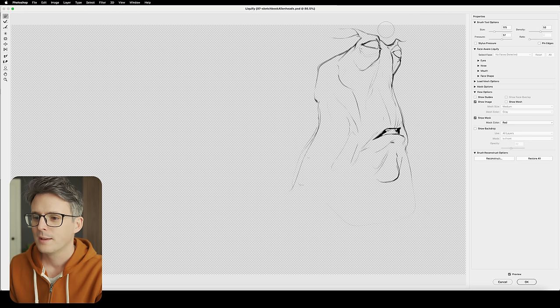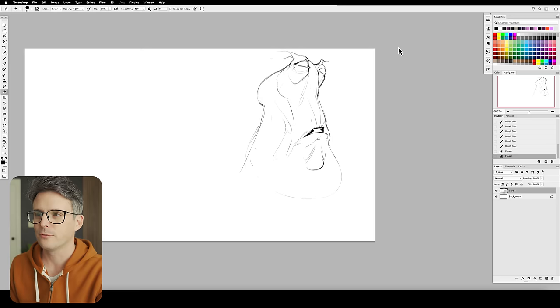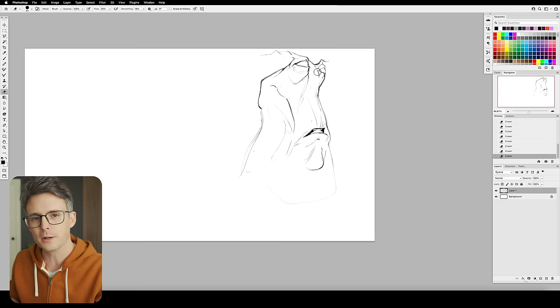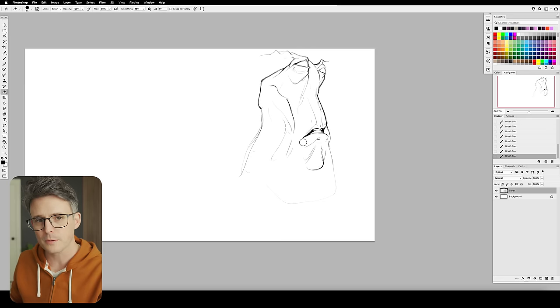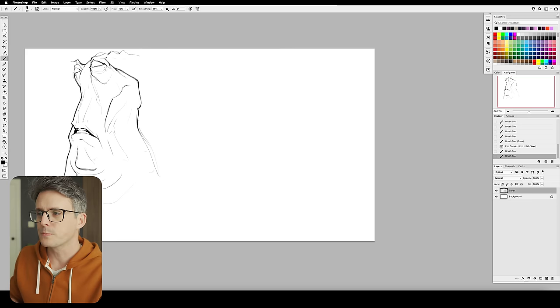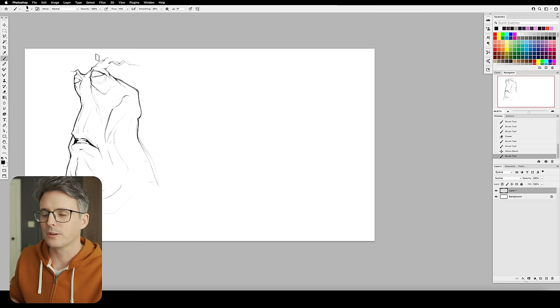Sketchbook stuff should be very much just whatever flows out of you — whatever that thing is that you just feel like doing, almost like your hand does it for you. That's what you should sketch. I think every artist has a go-to: it might be something you scribbled in the margins of a textbook in high school over and over again, or just a character you like. Do that. This is more about getting your hand moving and getting some ideas flowing.